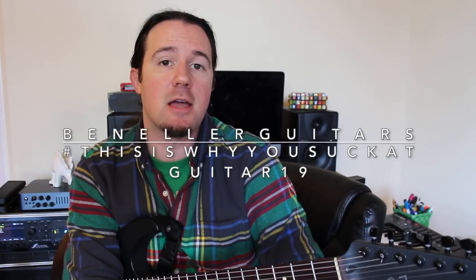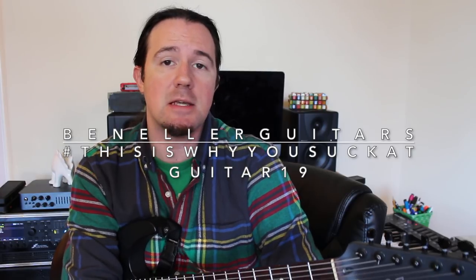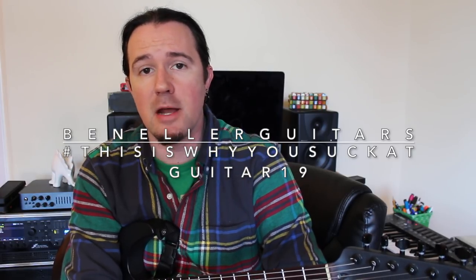In this video we're going to talk about those three basic arpeggio types and how to combine them to make sweet extended harmony. Then we're going to talk a little bit about why these tricks work the way that they do. Full tabs and charts for this lesson are available on my Instagram over at Ben Elder Guitars — just search for hashtag ThisIsWhyYouSuckAtGuitar19 and start playing along today.